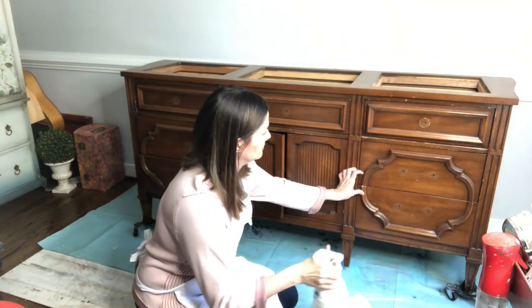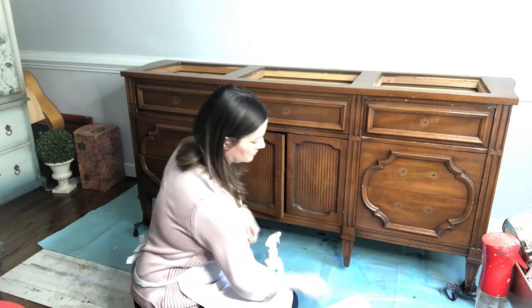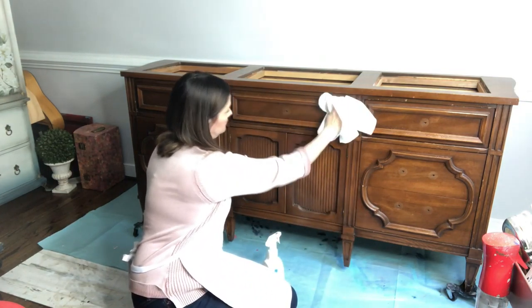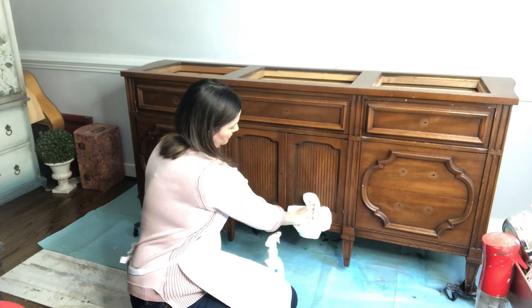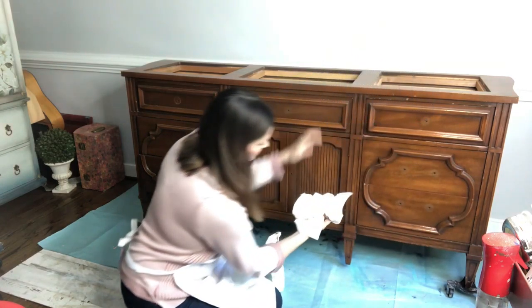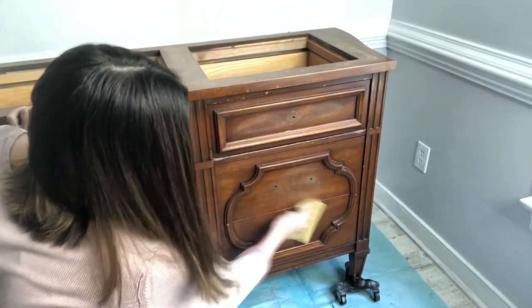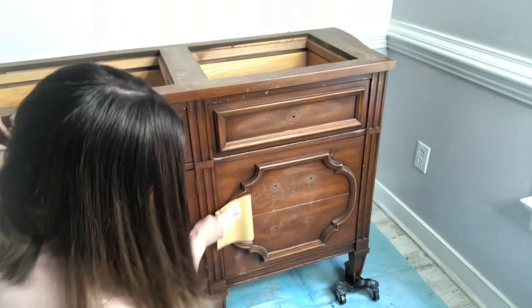Let's talk about proper prep. Whenever I'm painting any piece of furniture, it always gets cleaned with White Lightning. White Lightning is a powder-based cleaner that I disperse into a spray mixing bottle filled with water, and I wash my piece very well inside and out. I then rinse it with water to make sure all of the cleaning agent has been removed. I also gave this piece a slight scuff sand to remove some of the manufactured shine, and then wiped it down with a cloth.